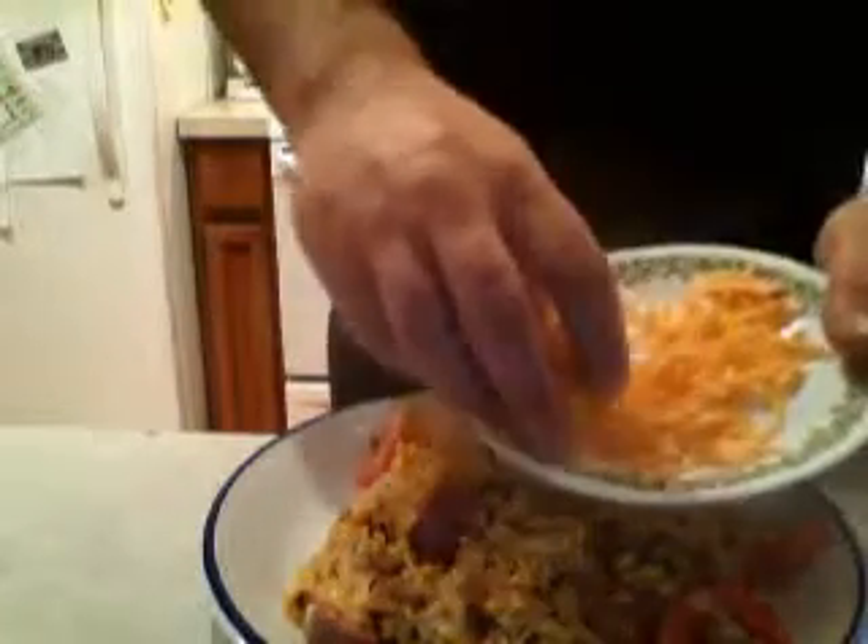Old cheddar cheese, already shredded. I like broil — broil on high, top shelf. Only takes a couple seconds, maybe 30 seconds.